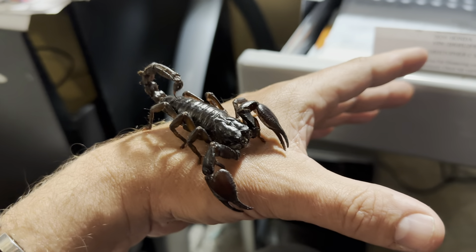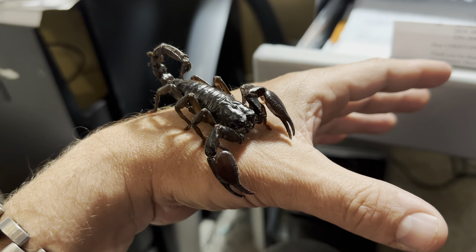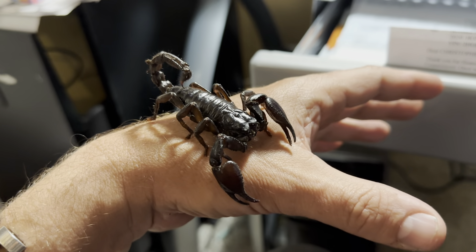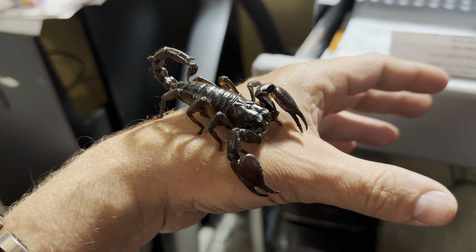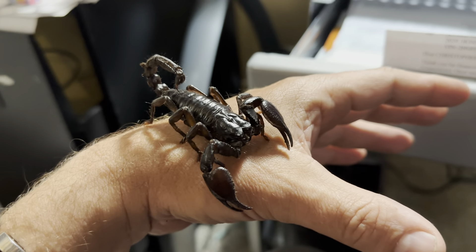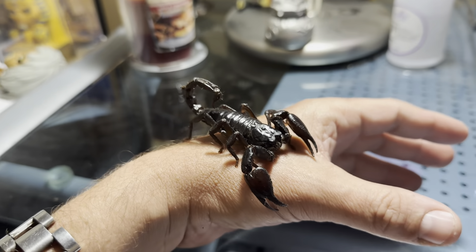It's like half the size of my hand. But every time I twitch my hand, I can feel the pinchers kind of digging in just a little bit. Obviously it doesn't want to fall off and get hurt. So yeah, I'm pretty impressed with this little guy.